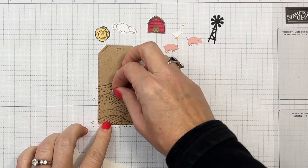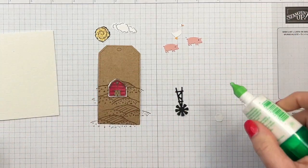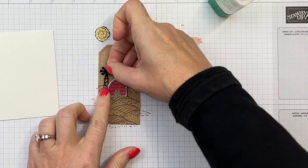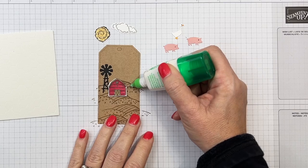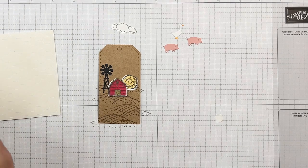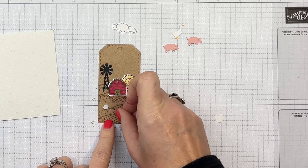Now I'm going to take my dimensionals and liquid glue and start adding pieces in. This is a Basic Black windmill that I cut — I should have put an adhesive sheet on the back before cutting it, but I didn't; that would make it easier to adhere. I'm also going to glue the hay bale flat behind the barn. Now let's take some mini dimensionals.